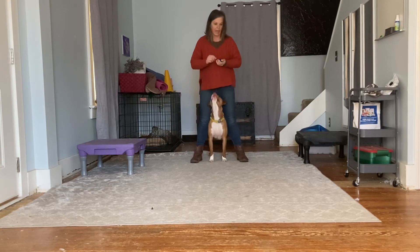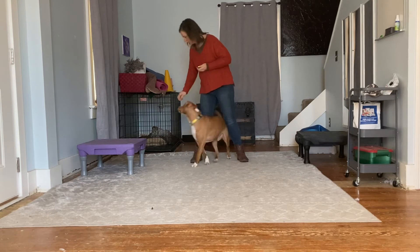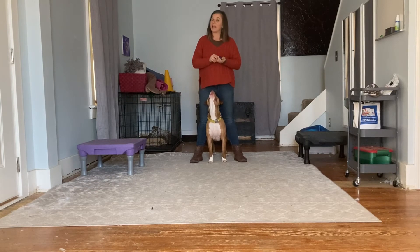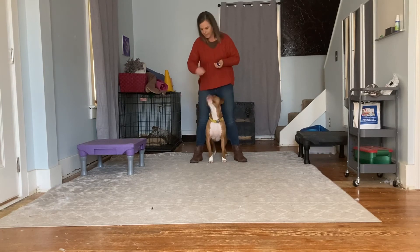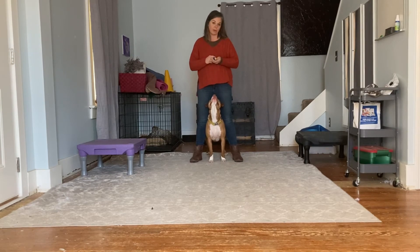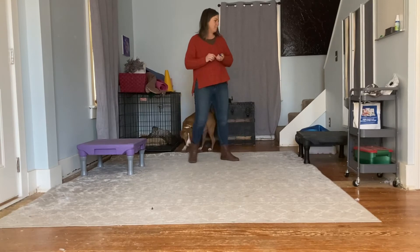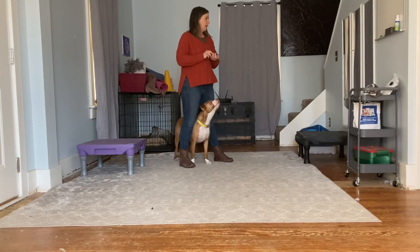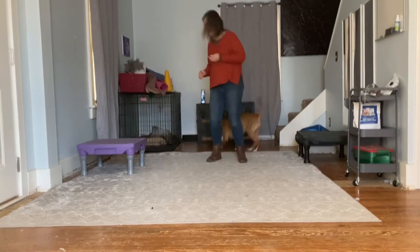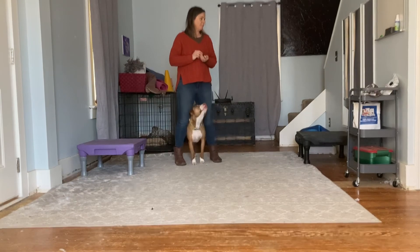Once your dog is doing it reliably, you can add the cue 'middle,' and then you'd want to start varying some other things in your training once they have this part down really well. For instance, what I just did there was duration — Casper has worked up to standing here for quite a period of time. Now I'm going to stop marking him for being in position and just say okay and toss the treat off when he's done. Middle... okay. Now I'm going to start varying the way I'm standing. Middle... okay.